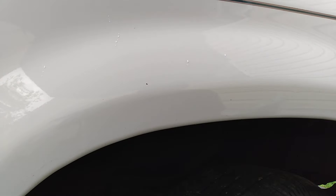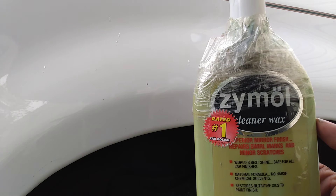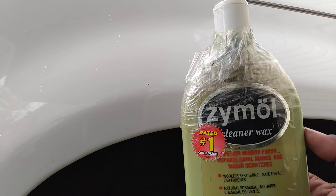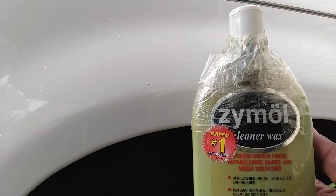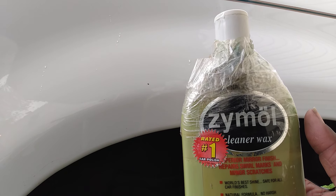Like I said, I don't really know exactly where you can get this from now, and you can see the bottle is old, but I'm pretty sure you can still get it. Just shop on eBay or Amazon and you can get this wax. I will tell you it's a must-have if you got a white vehicle.